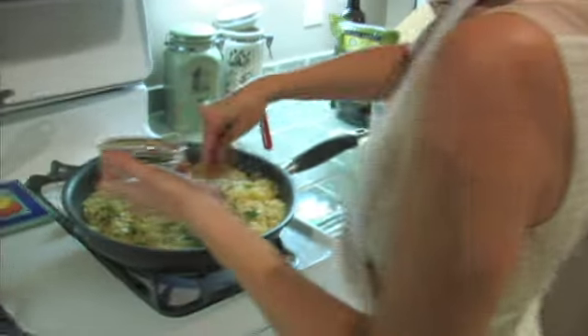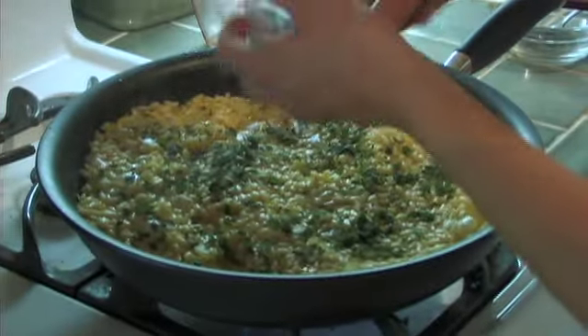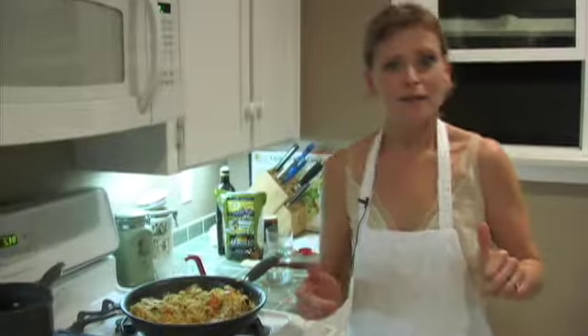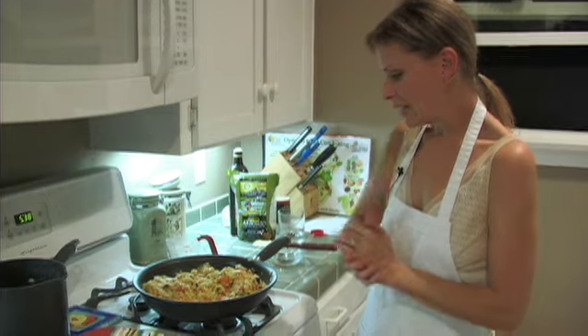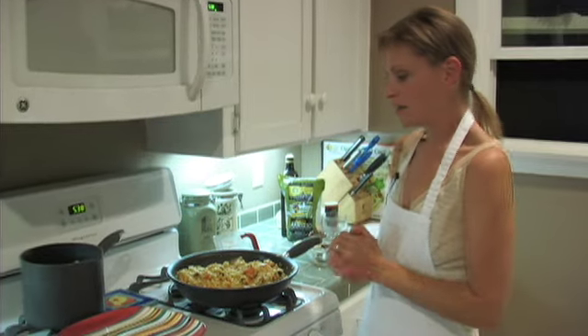Now we're going to add this beautiful sage that we cut up. We're going to add a bit of nutmeg. Put part of your yam in and fold it in. That's it — this is the yam risotto with sage and fresh onion and it is going to be amazing.